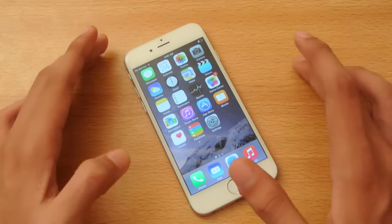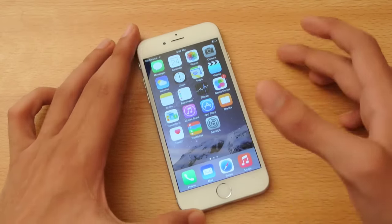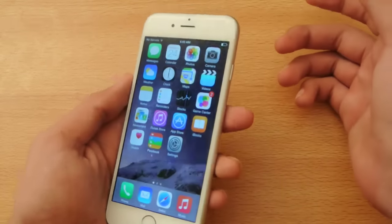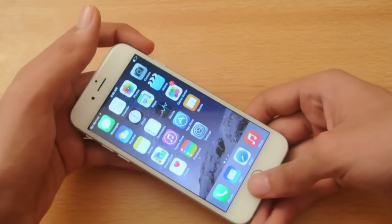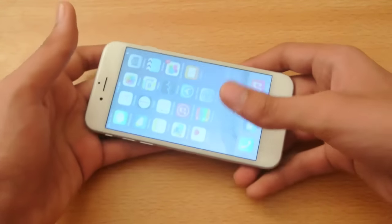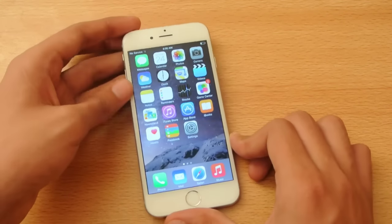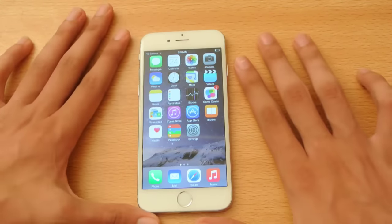It's the standard way to take a screenshot on any iOS device — could be any iPhone or iPad. Press the power button and the home button at the same time and you'll get the screenshot. Pretty easy stuff. See you next time!